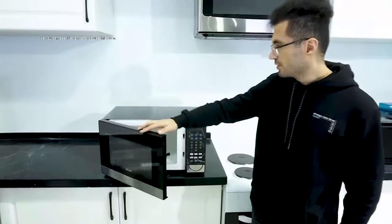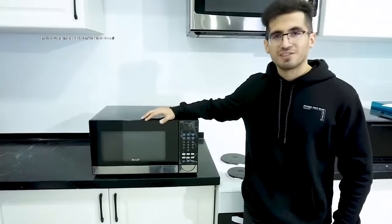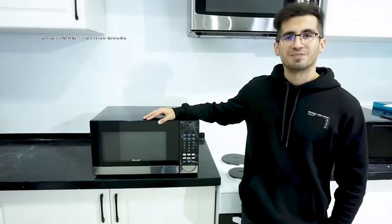As you can see, it's very easy to use this oven. If you are interested, don't hesitate to call and contact our business center for more information.